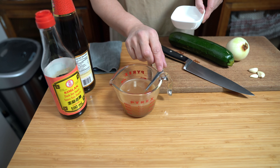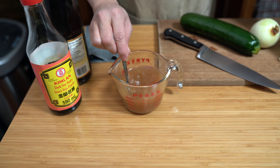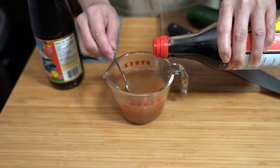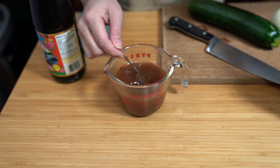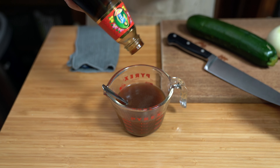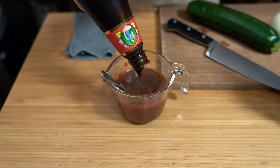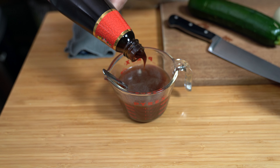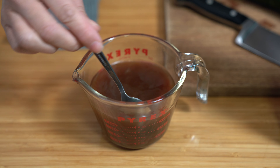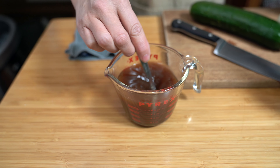I'm also going to prepare my sauce. I have one cup of beef broth, and I'm going to add a tablespoon of sugar — I just want that to dissolve. Adding one tablespoon of dark soy sauce, which is darker than regular soy sauce and adds a deeper, rich brown color. And I'm adding three tablespoons of oyster sauce, which is where we're going to get most of the flavor. If you're allergic to oysters, you can find a vegan form of oyster sauce made from mushrooms. Just stir it up and set it aside.